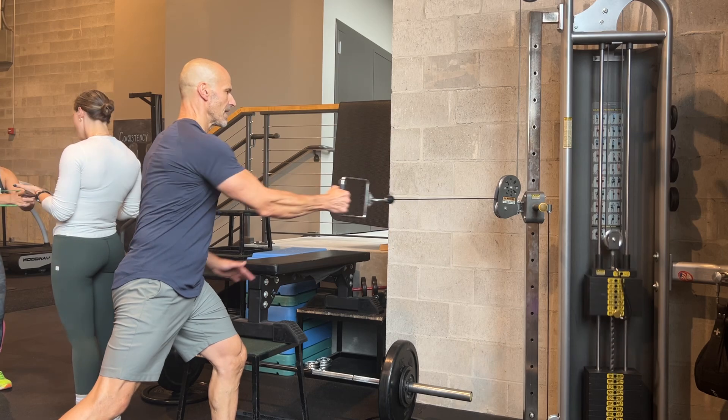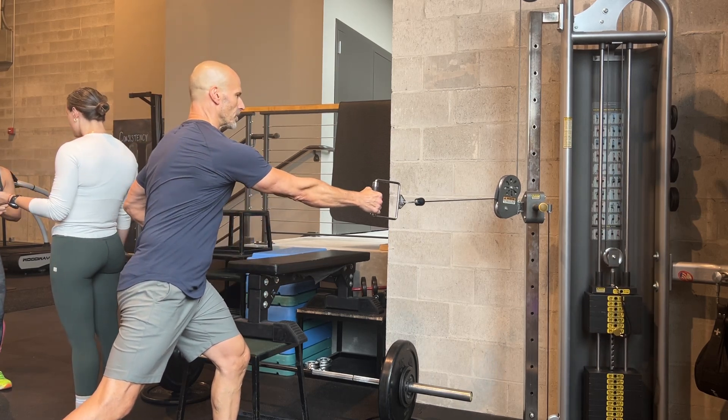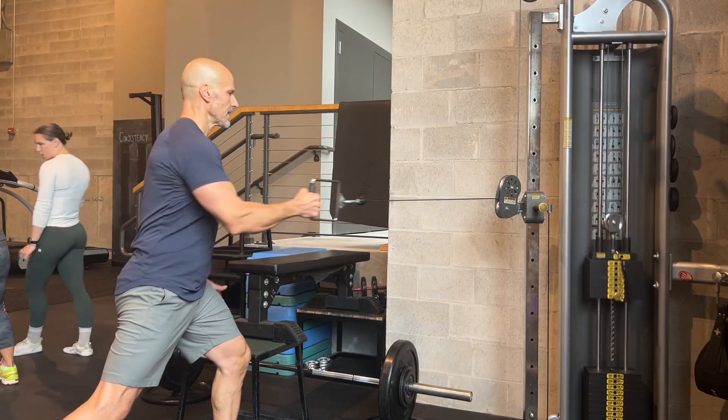Keep your forward knee facing forward — don't let it turn in or pivot out. You're pivoting from your thoracic spine, not your lumbar spine, and not allowing your hips to cave in either.